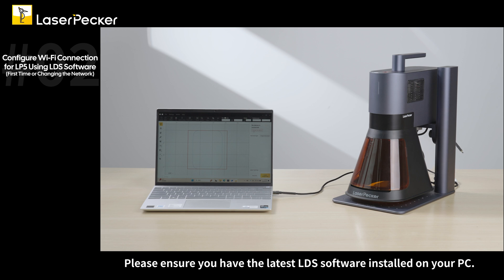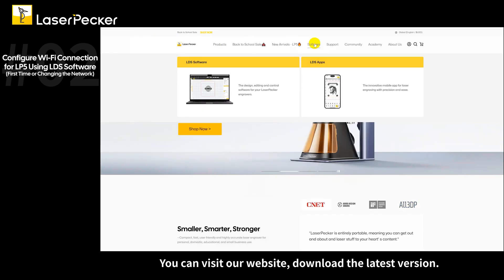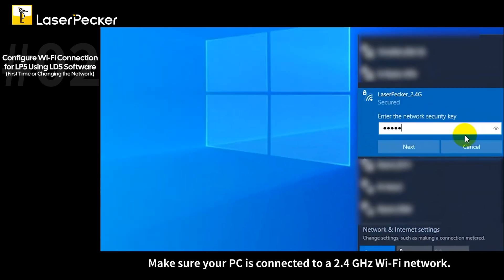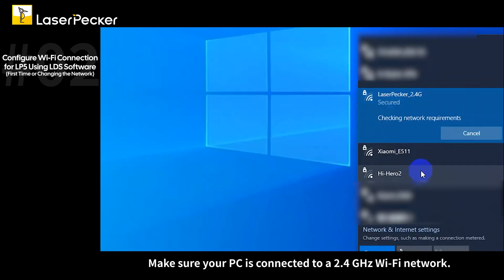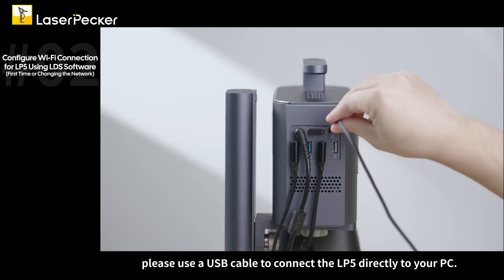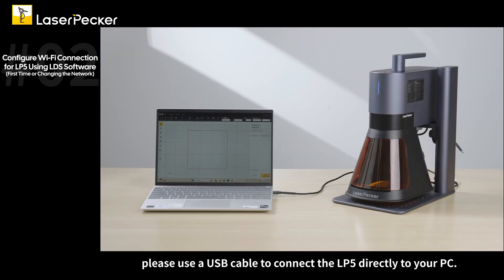Please ensure you have the latest LDS software installed on your PC. You can visit our website to download the latest version. Make sure your PC is connected to a 2.4 GHz Wi-Fi network. To configure the Wi-Fi connection for the first time, please use a USB cable to connect the LP5 directly to your PC.